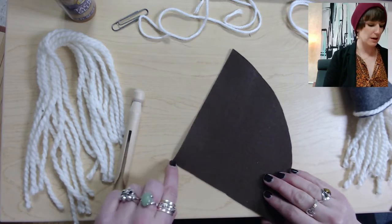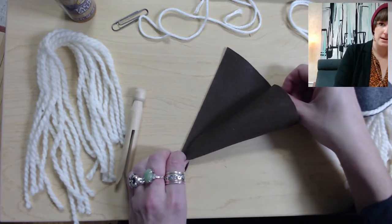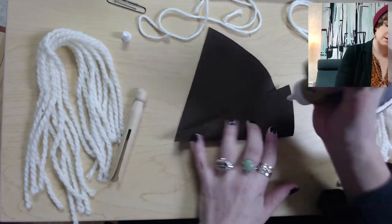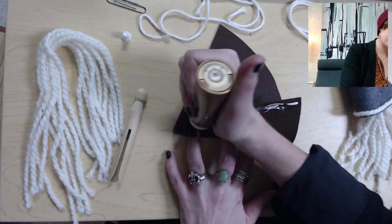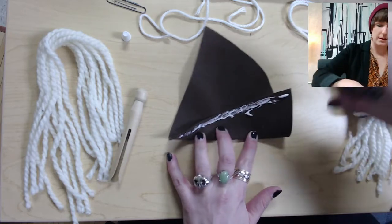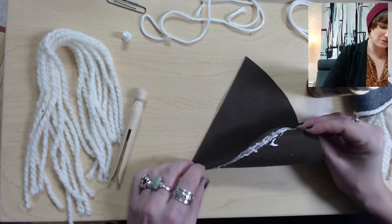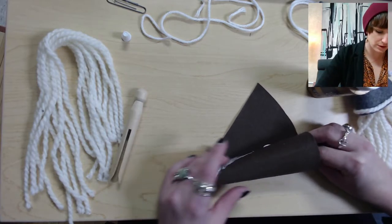Next we're going to glue it and roll it into a hat shape. I like to pinch this corner and fold it over, then roll it into a hat shape. We'll put some fabric glue on this edge first — sometimes it takes a minute for the fabric glue to come out. Once you've got a nice strip of fabric glue, stick this side of the felt to the other side, fold and roll it over, and press the fabric together to make sure the glue is adhering.